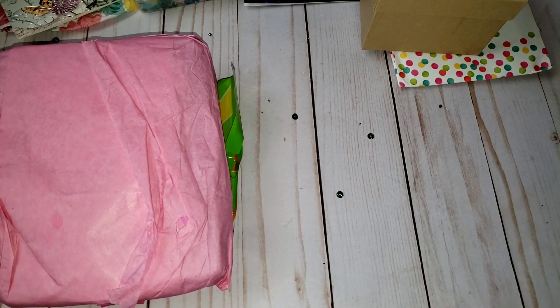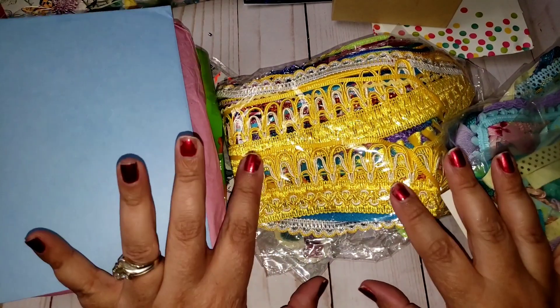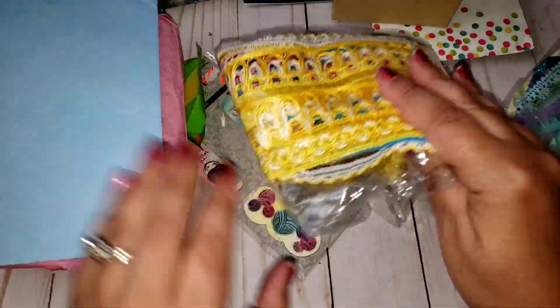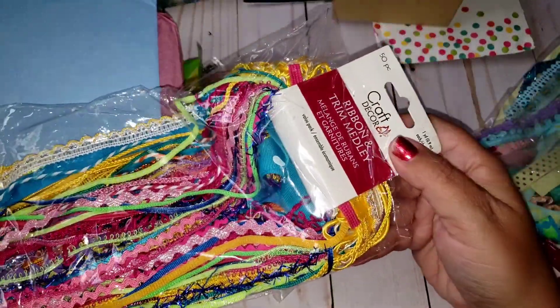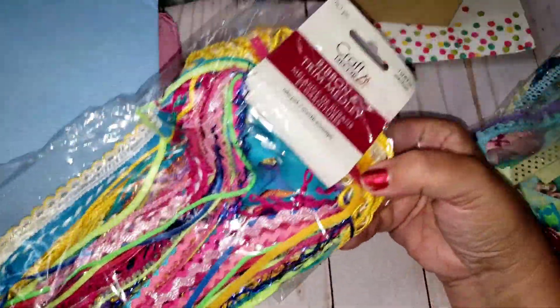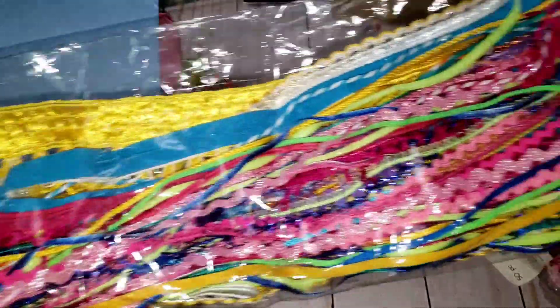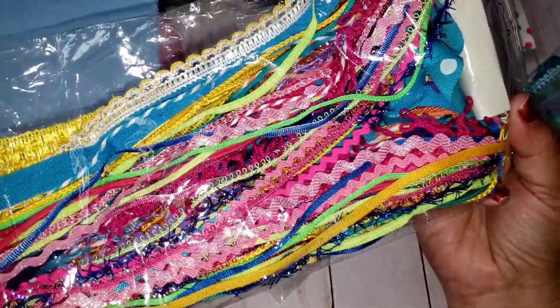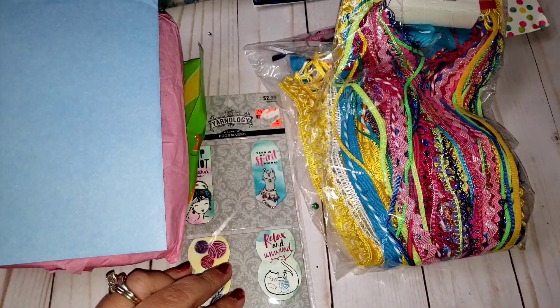I'm just going to pull everything out. She sent me a good-size bag here. All right, so here is the card. If you guys haven't followed Trina, she's known to send people these ribbon trims. She's sent so many and she shared some with me, so I'm super honored to have some of her trim. Look at these — they are vibrant colors! I ordered like two sets from Michaels and didn't get any bright colors, so this is going to come in handy. Thank you so much for this.